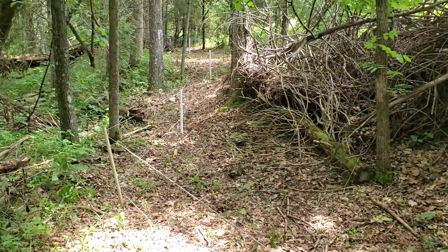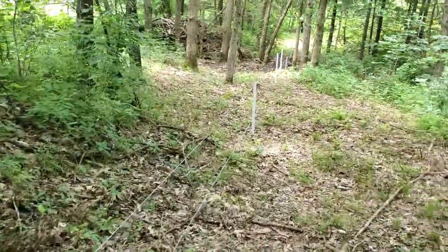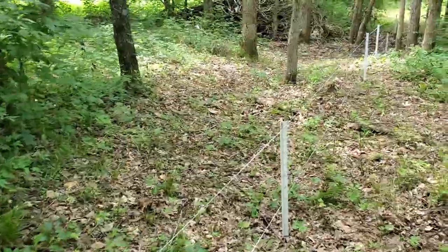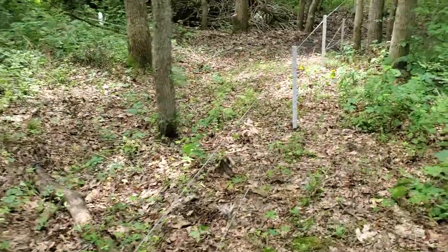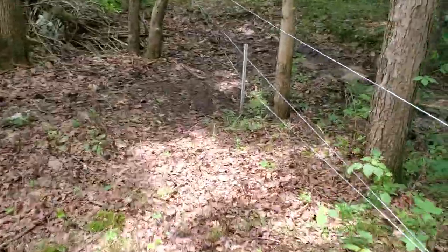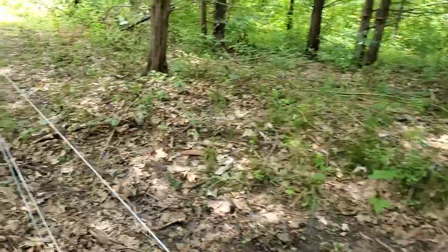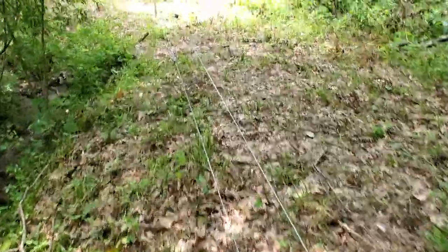We do not use springs on this fence — it's a half-mile long, that's about 2,500 feet from one end to the other, and there's enough stretch in that high tensile that you don't need springs. Now if you're only going 100 feet from one corner post to the next and something falls on it, you might put a spring on it because there's not going to be any give. We built it back in the woods like this to keep the sun off it so it doesn't grow out.